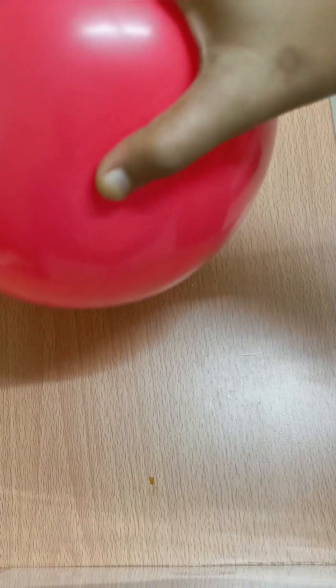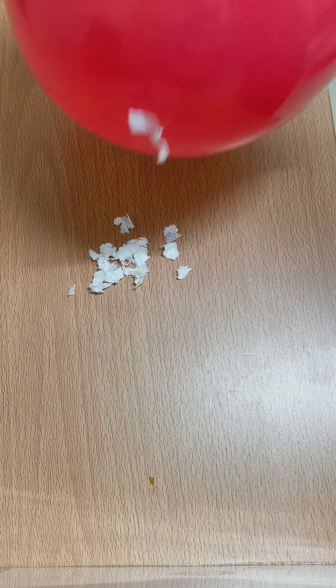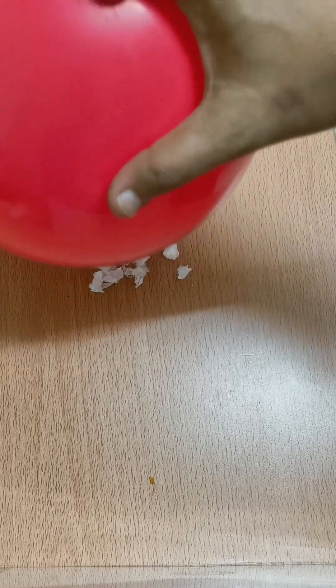Place small paper pieces on a table and hold the balloon just above them. You can notice the papers jump up to the balloon.